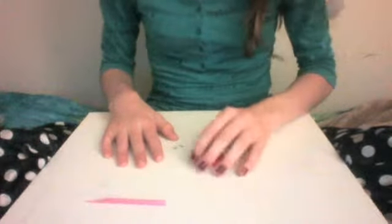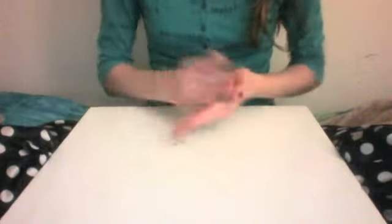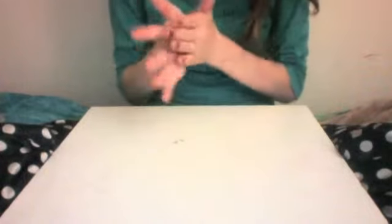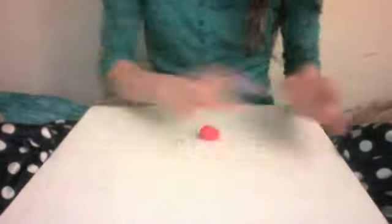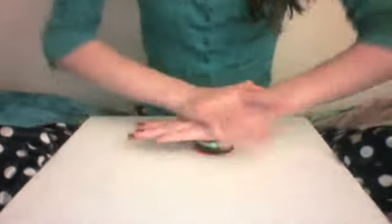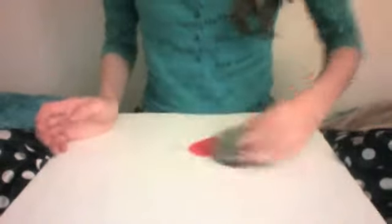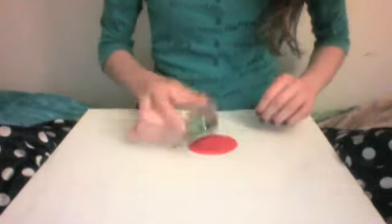Take your red, or whatever color clay, and kind of just roll it into a ball, just to make sure all the air bubbles are out. And then just knead it — you want to make sure it's all out. And then just flatten it, because this is a good part of the bead. Make sure the flatten is very even.